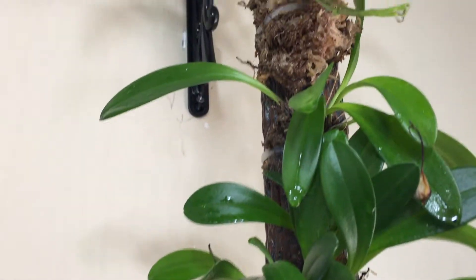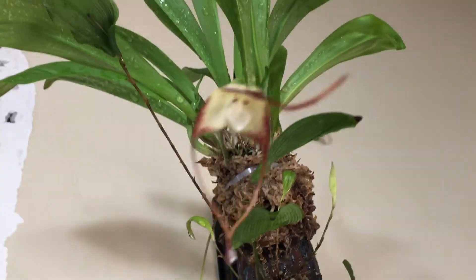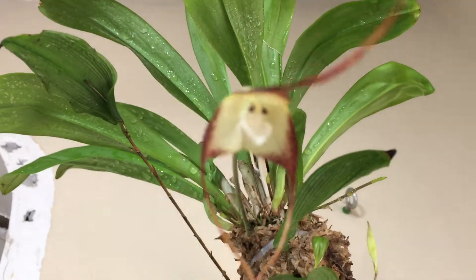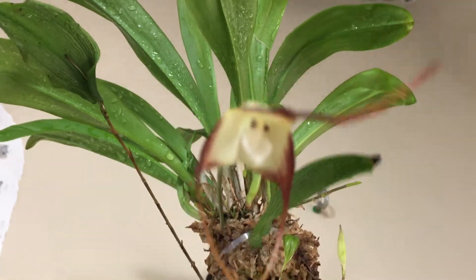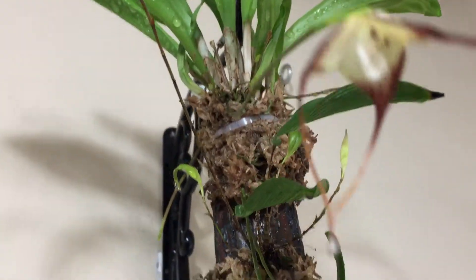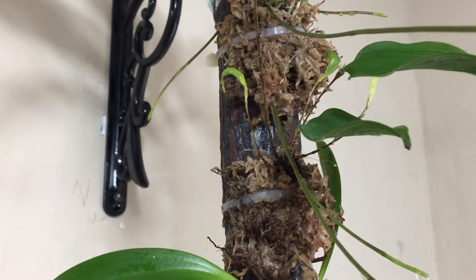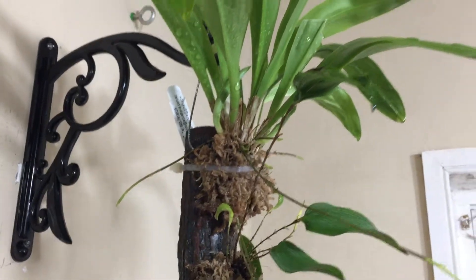Growing in a cool log opened a new window of possibility for me to grow this type of orchid that likes a lot of humidity, and growing it inside my house. All the while, I choose to water the plants carefully.